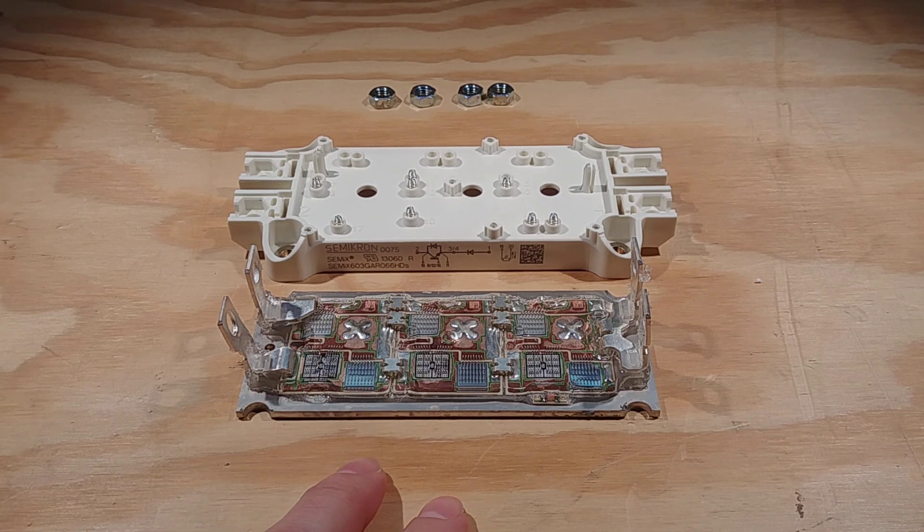This module is rated at 600 amps, 600 volts. So if you were to do that three-phase configuration, you would have a 200-amp three-phase bridge. In this case they've got them all in parallel for 600 amps.